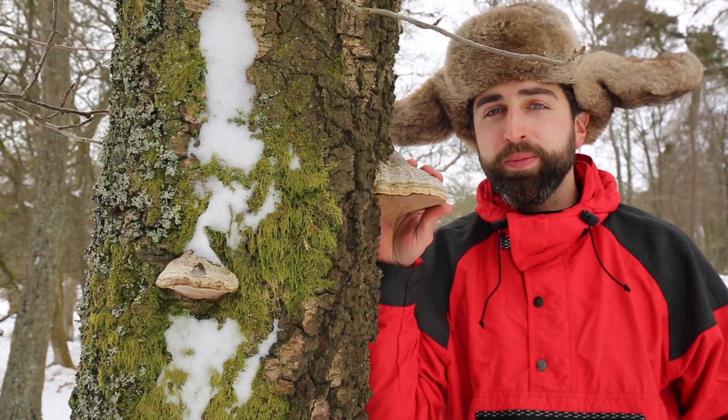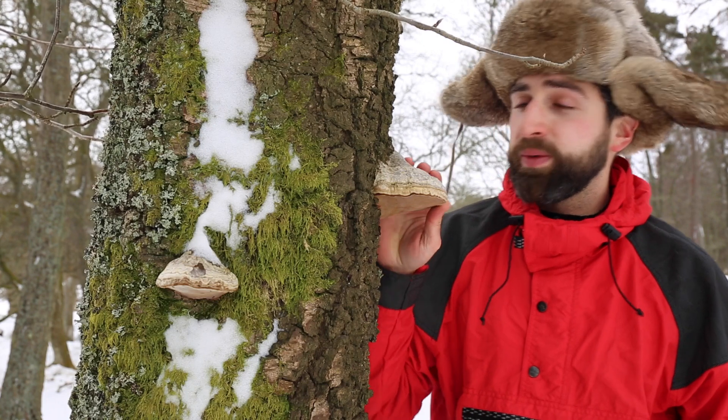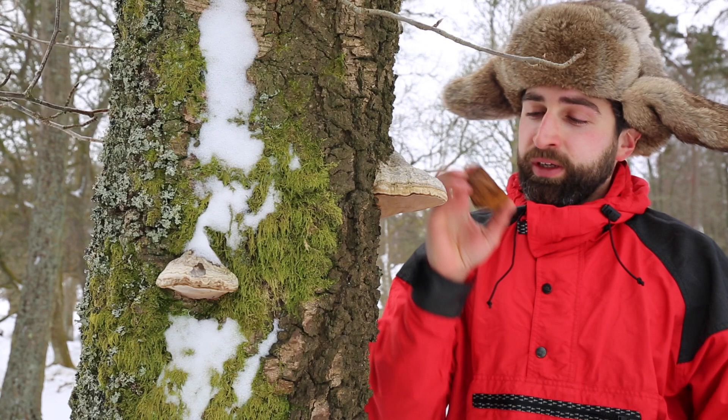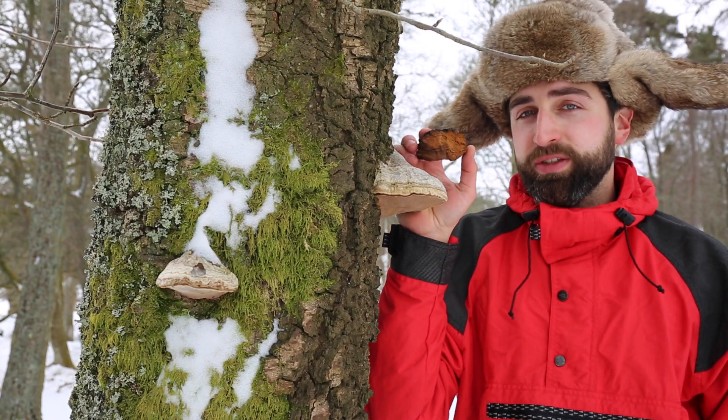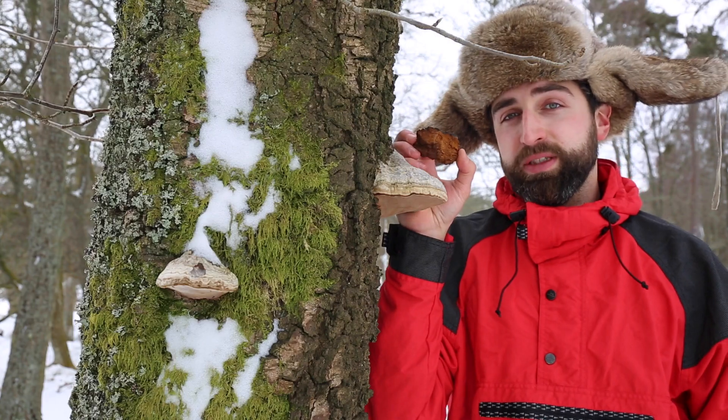This bracket fungus here is the Phomis phomotopsis, also known as the hoof fungus or false tinder fungus — it was carried by Ötzi the Iceman as an ember and fire-lighting device. Alternatively, the chaga fungus is known as the true tinder fungus, so let's see if its fire-lighting abilities live up to its name.